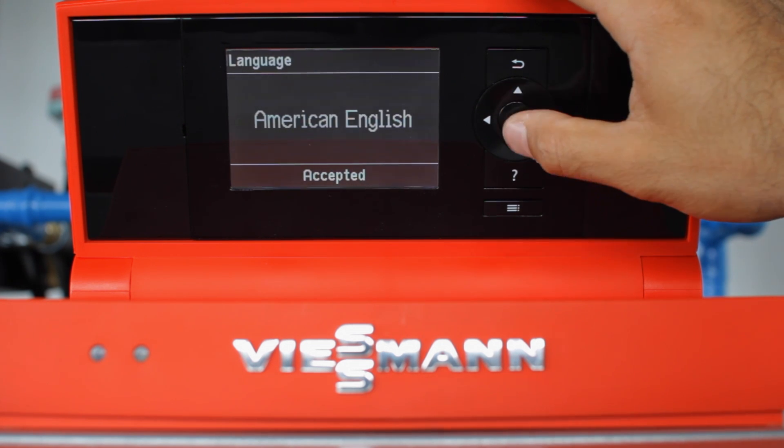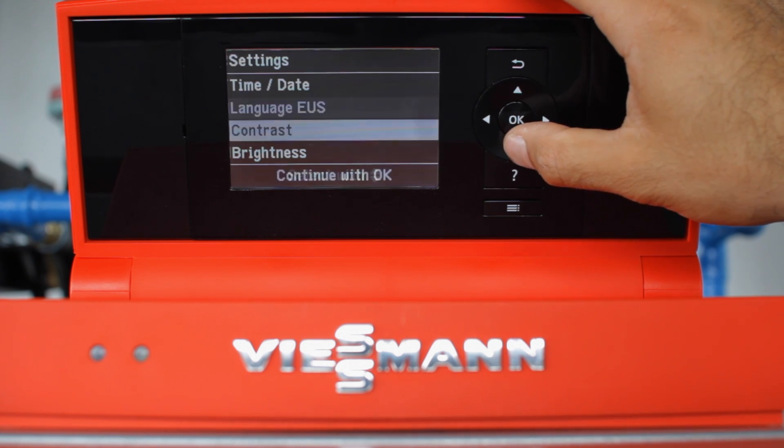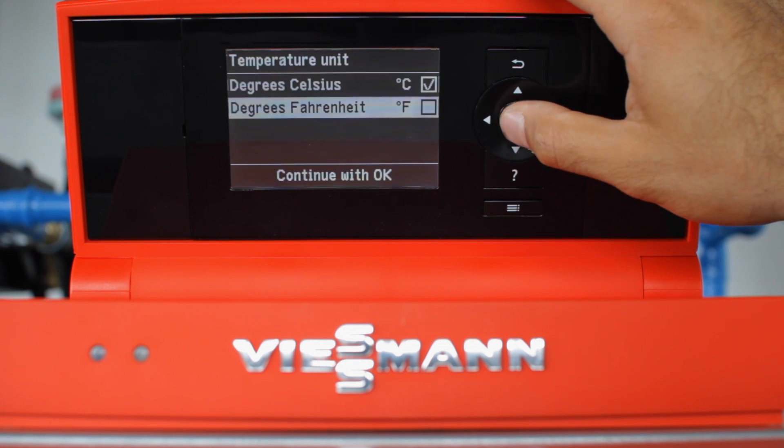Once American English is accepted, we'll change the temperature unit. Scroll down until you see temperature unit, select OK, and we'll select Fahrenheit.